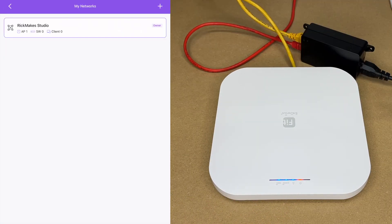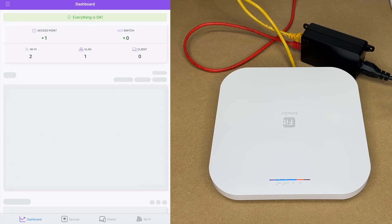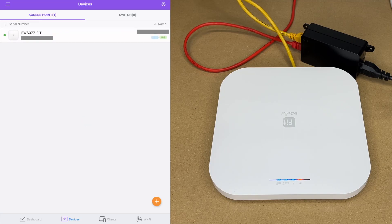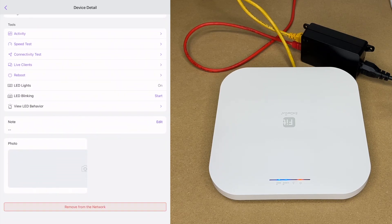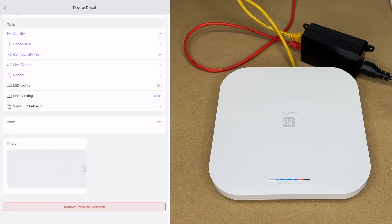The LED is solid now. In the app we have 'Rick Makes Studio' — tapping on it shows the dashboard. We can tap on the access point to bring up all its information, including the IP address. Scrolling down we have tools, activity, speed tests, connectivity tests, live clients, LED lights, and the ability to add a photo — useful for managing multiple networks to remember where an access point is placed.